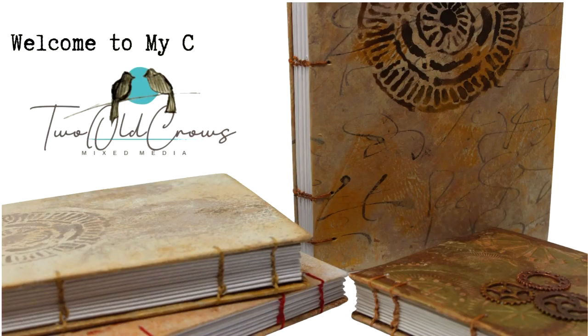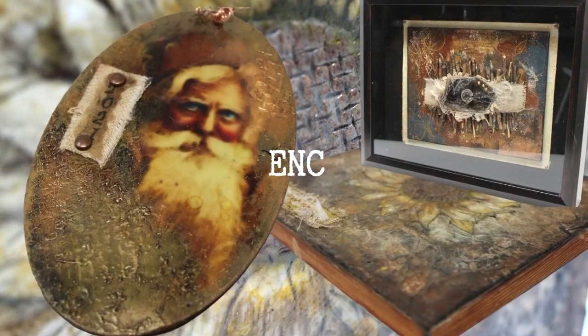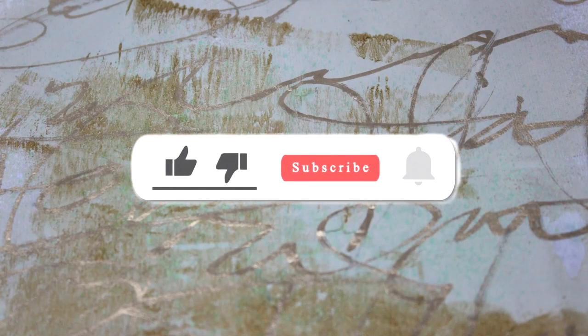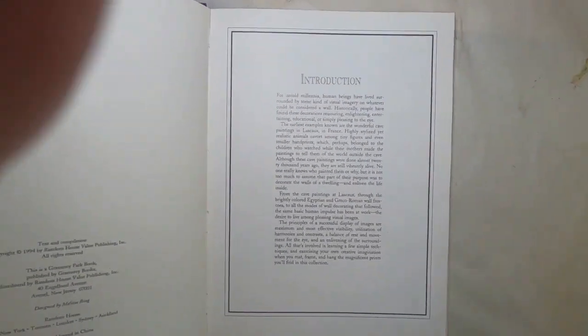Welcome to my channel. My name is Peg. I call my channel Two Old Crows Mixed Media. I do a lot of things here in this space — I enjoy journaling, making journals and creating them. I love encaustic wax and dabble in that from time to time. It's a very eclectic mix of mixed media projects. If you like that, hit that subscribe button. The bell will let you know when I upload additional content.